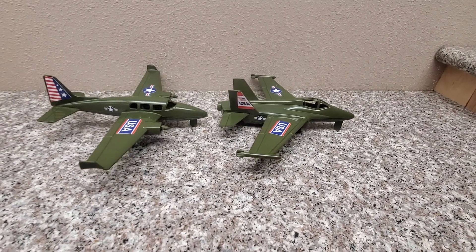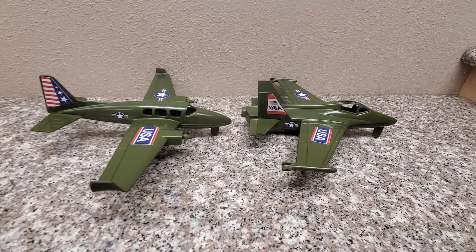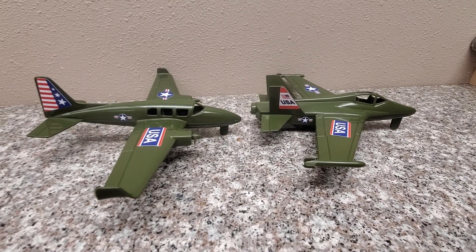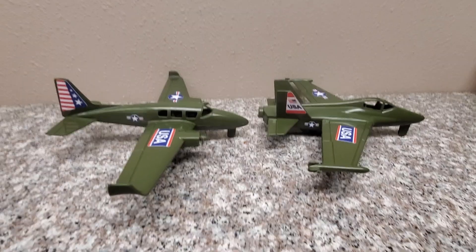Well, I hope you enjoyed the toy review. Make sure to check out TimmyUSA.com — there's a link down below in the more info area where you can find these and other great toys. See you guys next time.